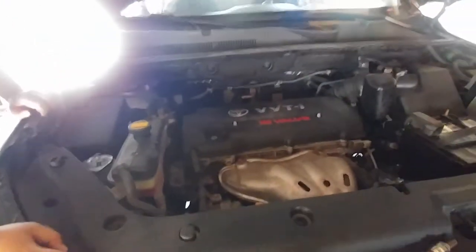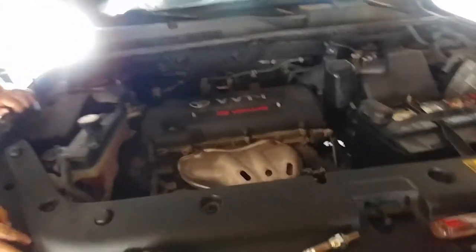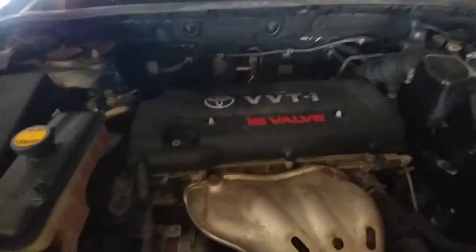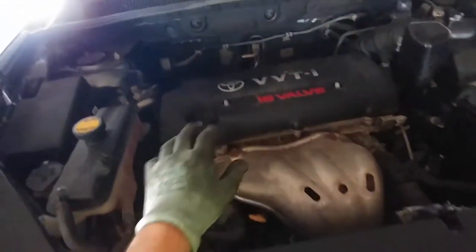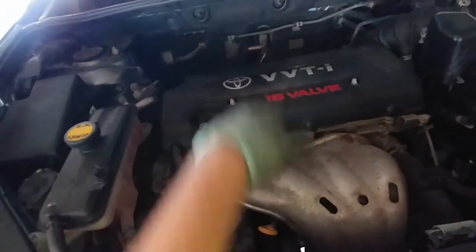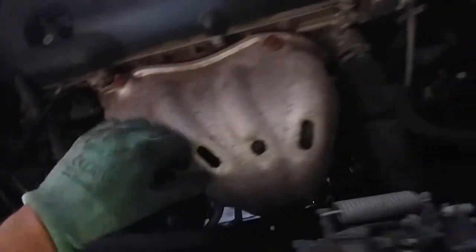Hello, today we're going to be changing an O2 sensor in a 2008 RAV4 — the 16 valve, I think it's a 2.5. It came up with a code for the O2 sensor after catalyst. I'm going to show you where the sensor is because I was under the impression it was over by the exhaust on the driver's side, but it's not. The first one, the pre-catalytic converter sensor, is down here.